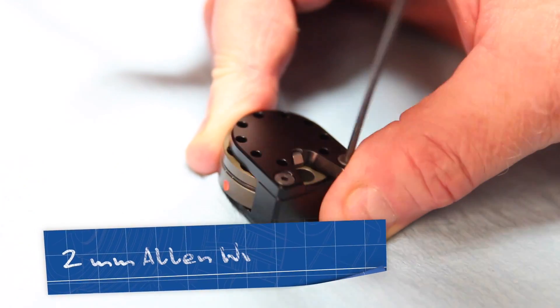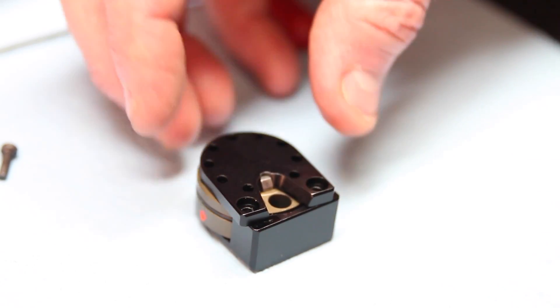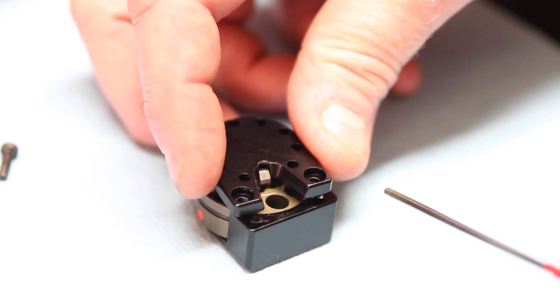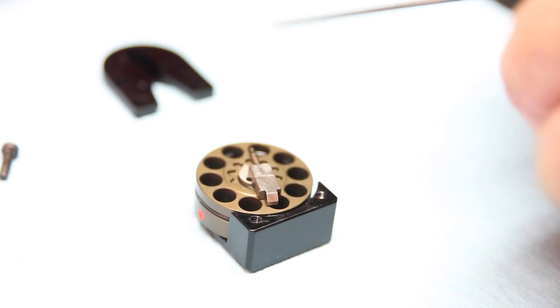If you look at this closely, there are two Allen screws that I'm going to be removing — a two millimeter Allen wrench. We can go ahead and remove the top plate. This is spring loaded, so whenever you remove this, be careful because there's a little spring that could pop out, and if you lose that spring, it'll be a hard one to find.